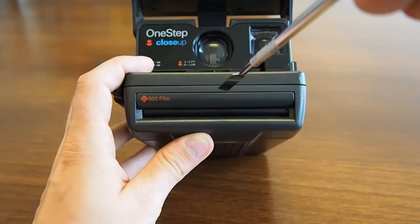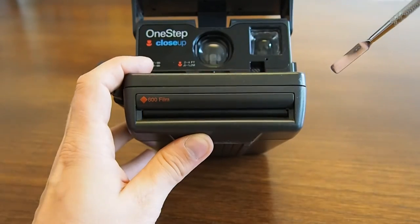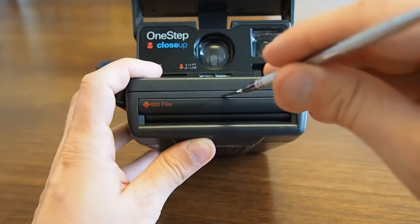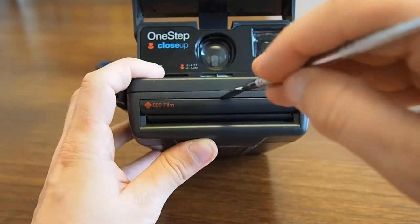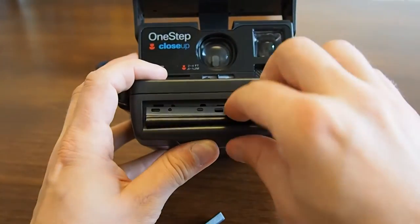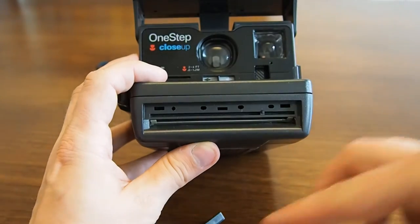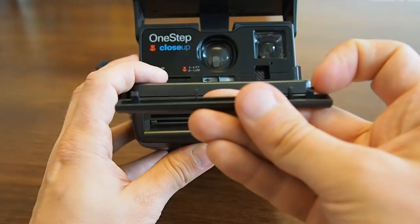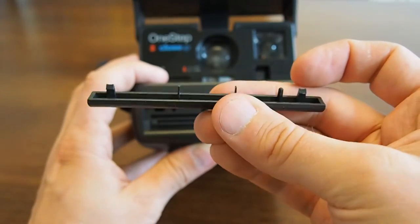Always be a little bit careful because there are some small plastic parts that can break, so don't be too brutal with the camera. Put the flat tool in the middle and then just rip it out. This is the original frog tongue, and this is the plastic piece — these are the small plastic parts that can break if you're not careful.